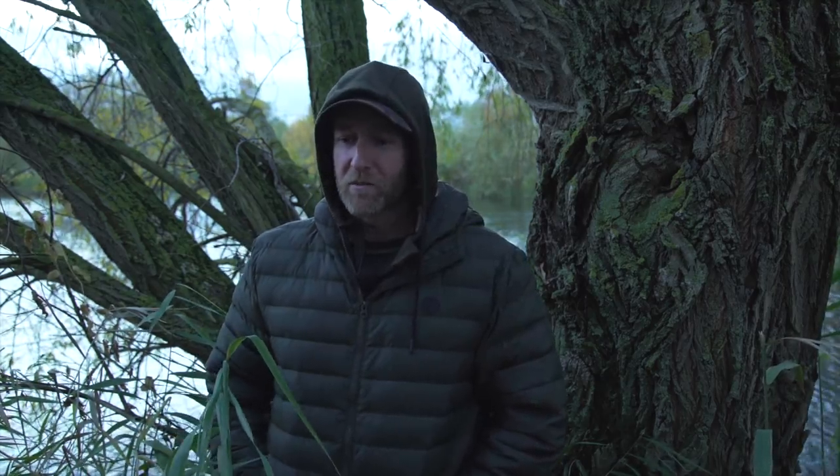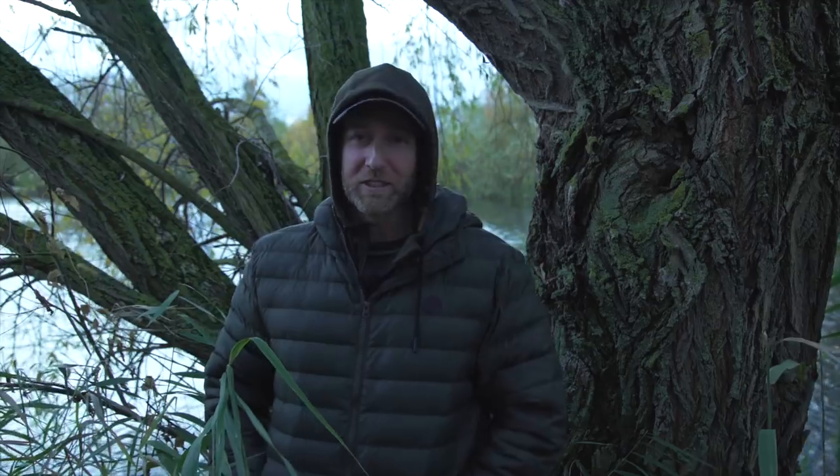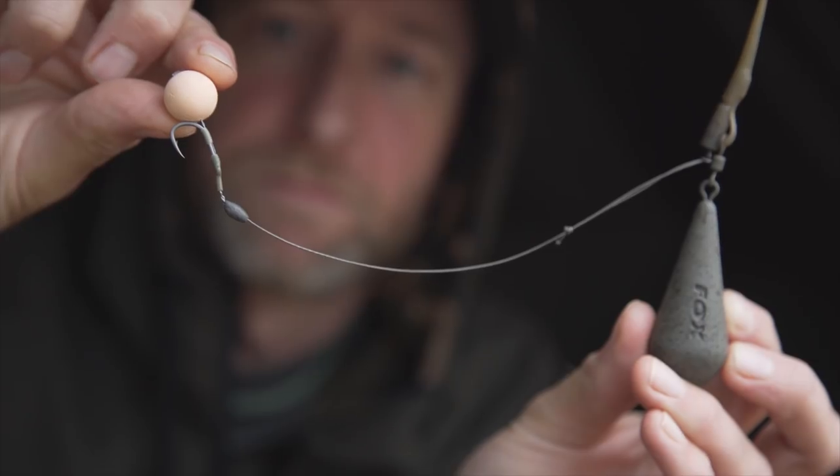Another mistake I see people doing is over-complicating things, especially when it comes to rigs. I'll look in a tackle box and see a dozen or more different rigs all tied up with different components — it confuses me just to look at it. I just use two rigs — not including zig rigs — and they both cover a multitude of different fishing situations. I fish my version of the hinge stiff rig, which I use for fishing in weed or over debris, then I use a blowback rig which covers pretty much everything else.